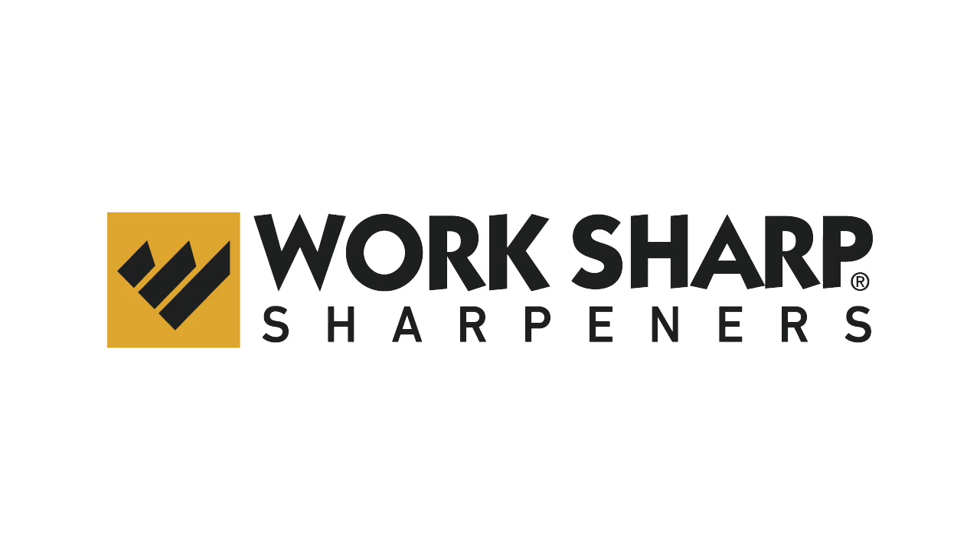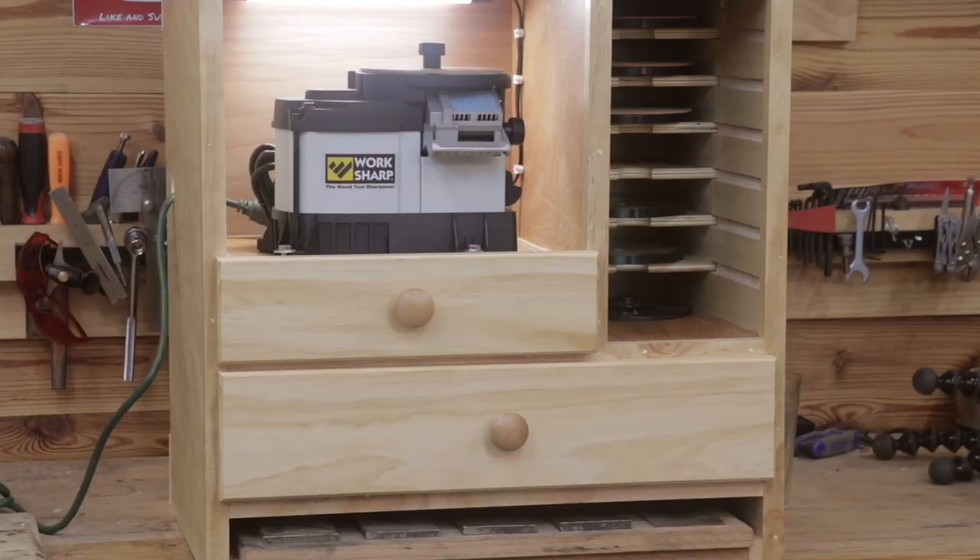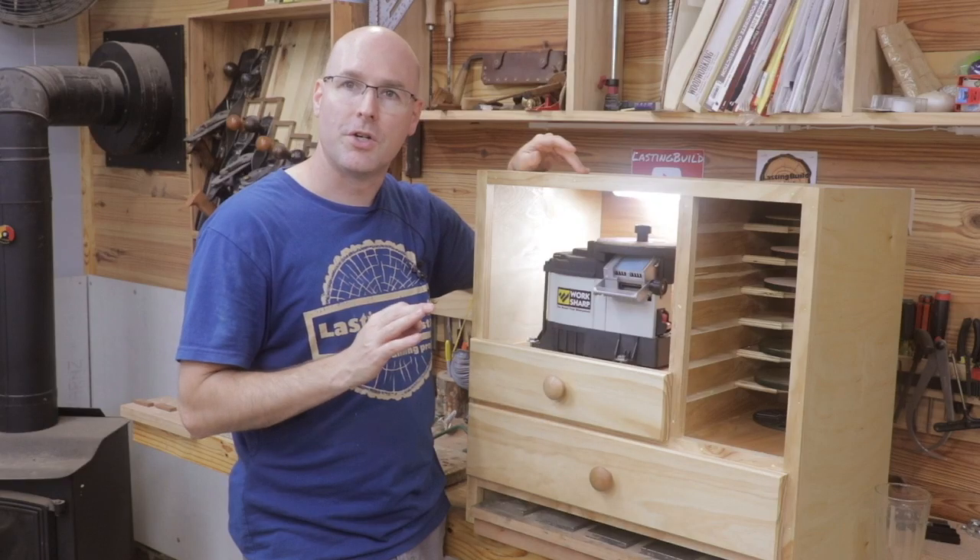Today's video was made possible by WorkSharp. Welcome back to the shop, friends. I just finished this French cleat sharpening station and today I'm going to show you the full build start to finish.